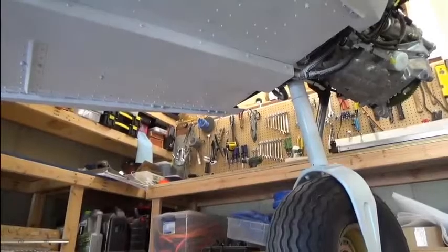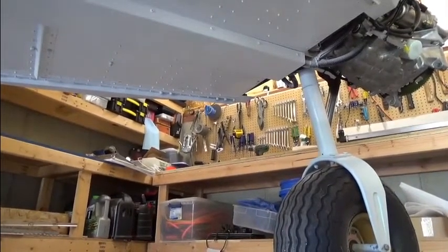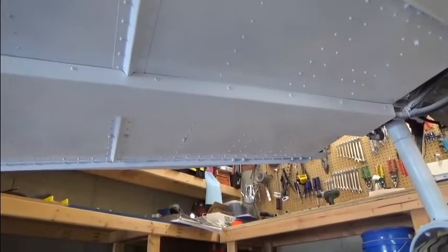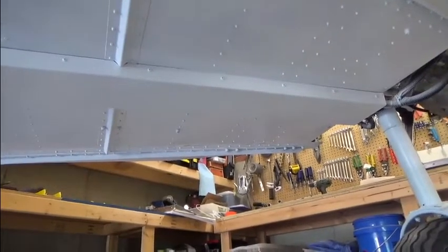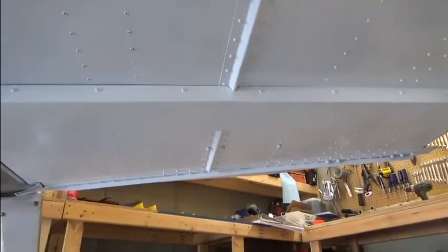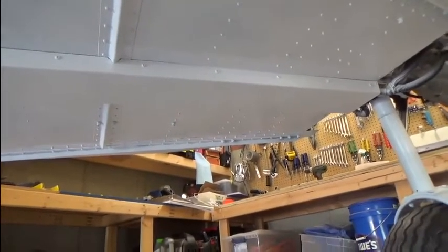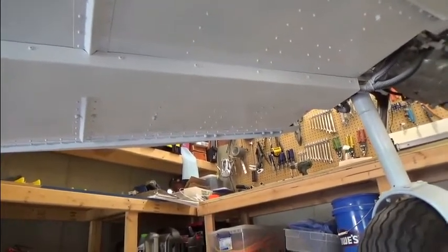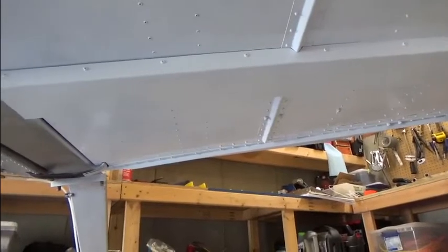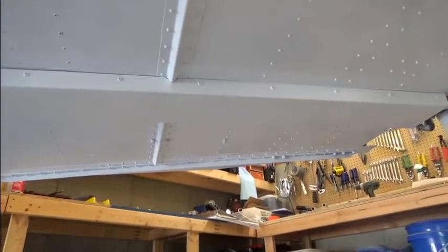Before we get too far along in the installation process, I want to show you what the underside of the 750 looks like on my airplane. I've already installed a channel cover over the channel that runs at the center of the fuselage back to the main gear. Within that channel are the primary cables for the power and ground to the engine, as well as the fuel line. You can have Zenith fabricate that channel piece for you, and it's not too expensive.